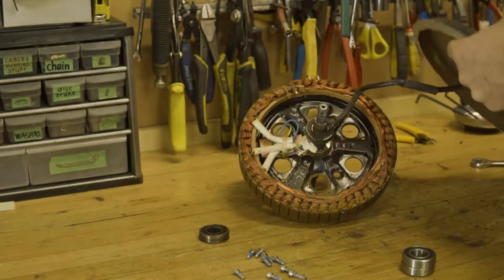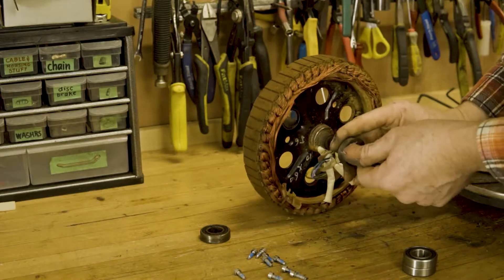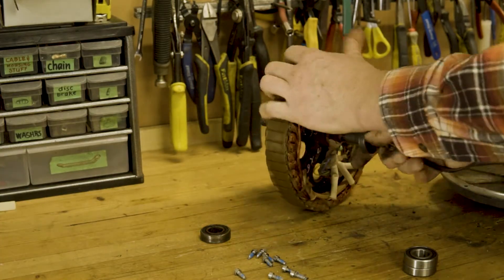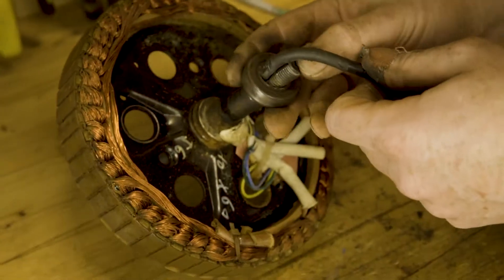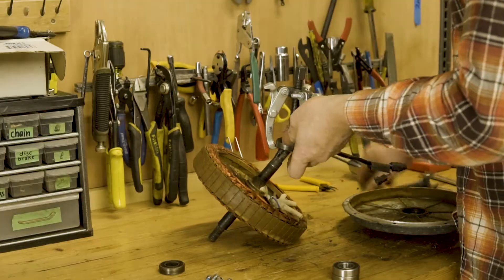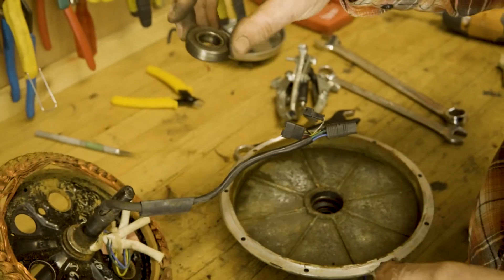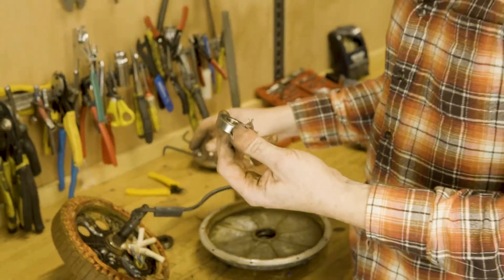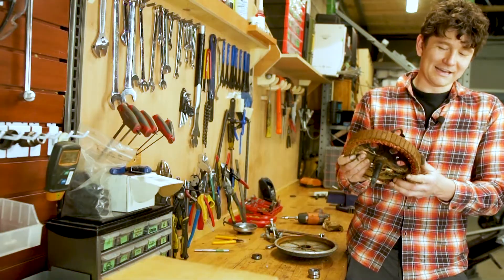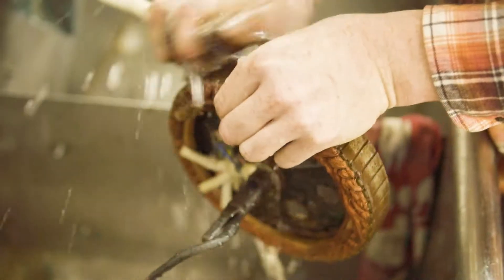We have to be careful when the bearing comes over the cable. Luckily these connectors just fit through this ball bearing size — I think that's a 17mm ID. This may look nasty now; we'll just take it to the sink with a scrub brush and clean off all the rust.